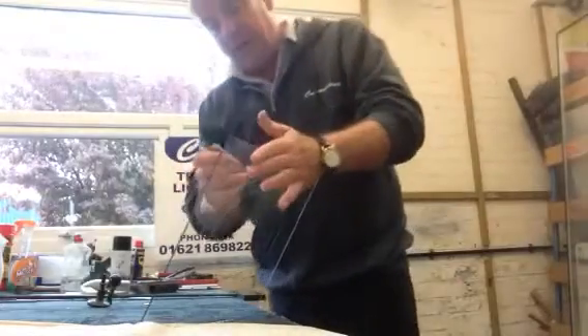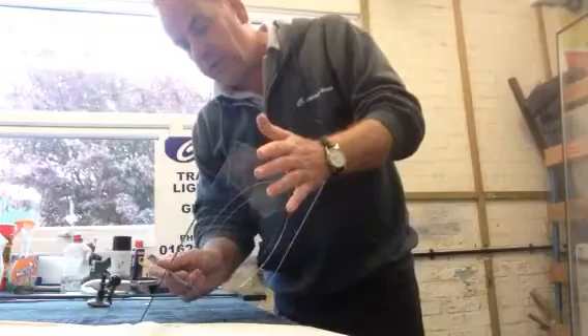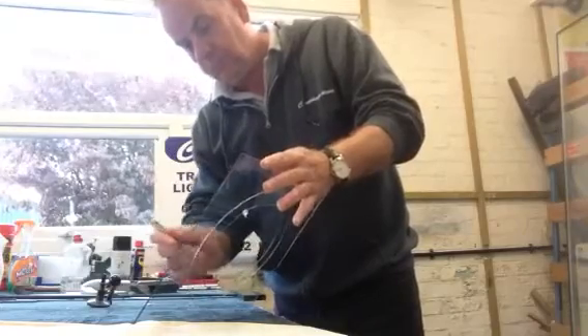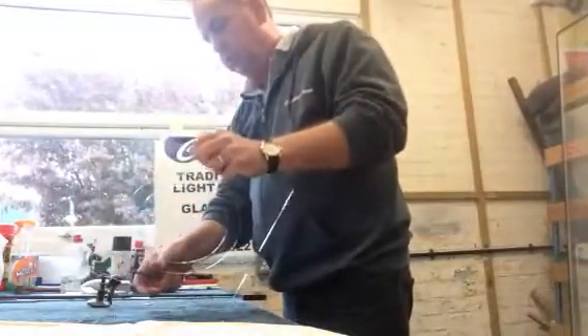Then what we do is we tap around the circle, opening up the cut. We do that on both circles so that the cut is open all around the circle.